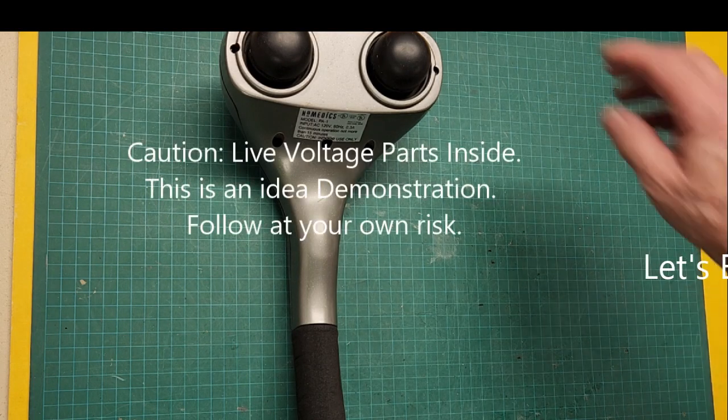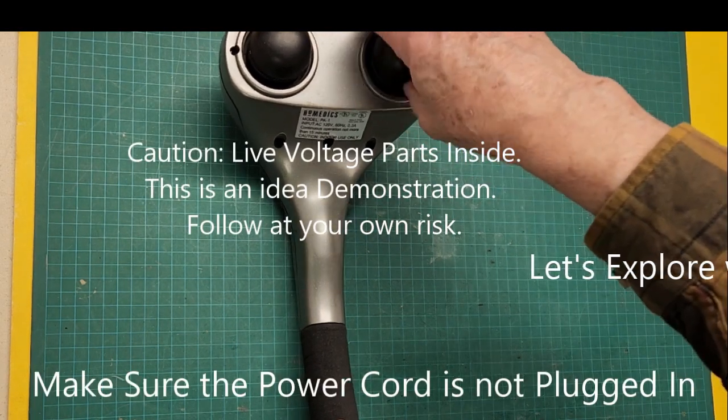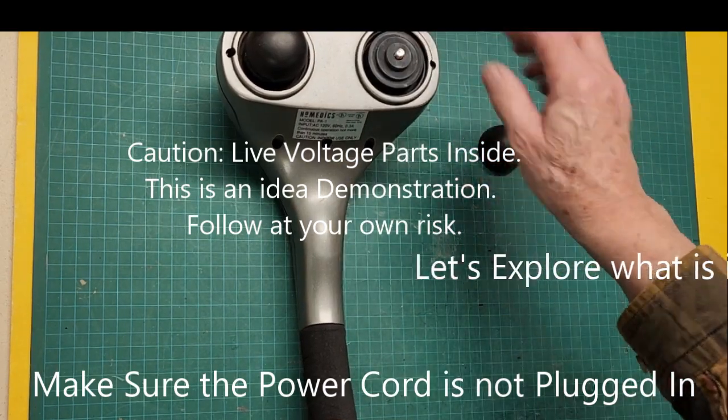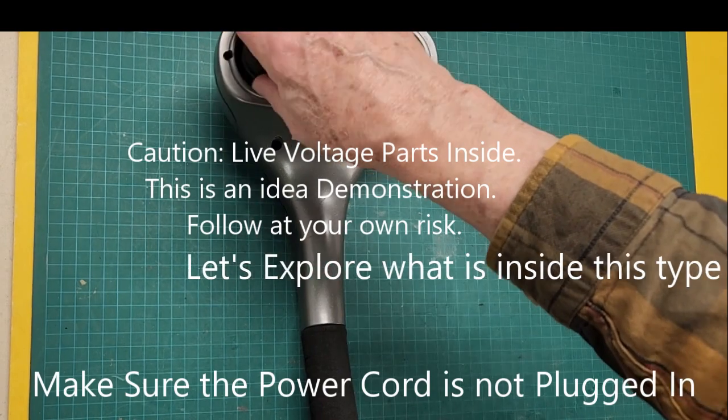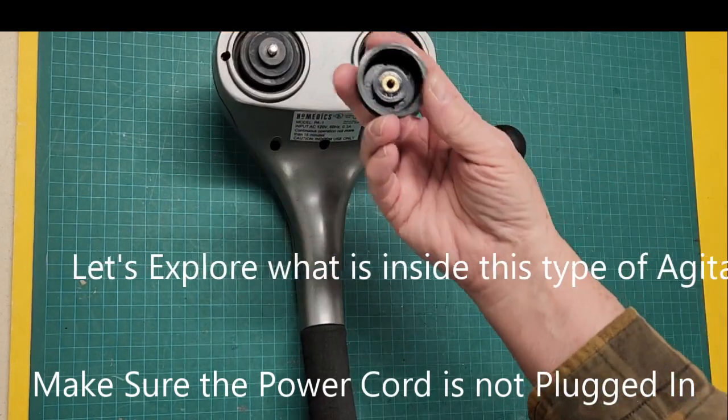I must caution that this is an idea demonstration and that opening electrical appliances can be dangerous. You are at your own risk following anything you see here.